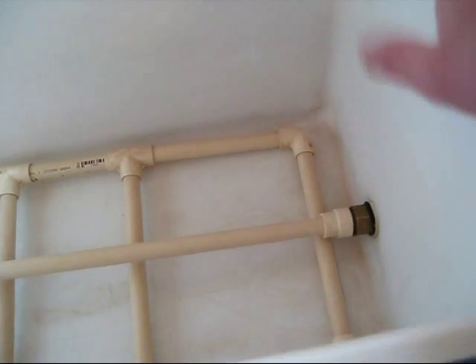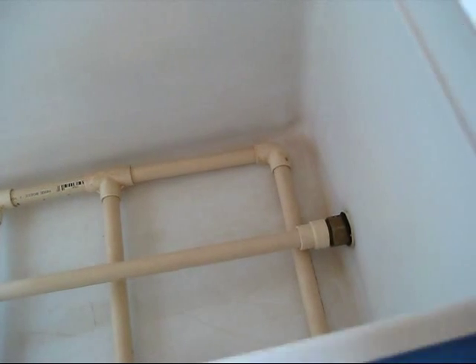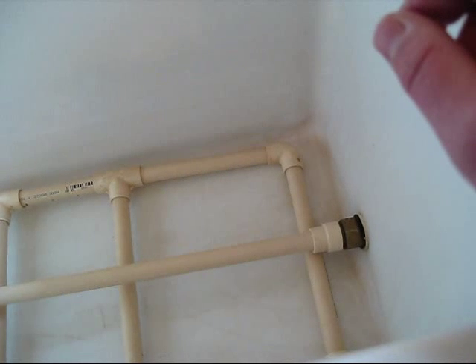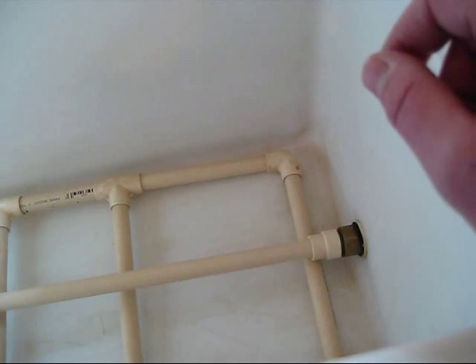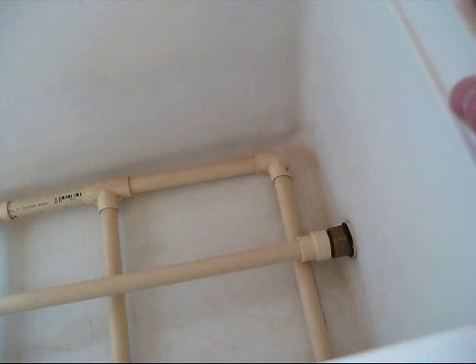On these Coleman coolers, the original valve with just a little plastic spigot actually unscrews fairly easily so that you can fit this right in there. It's like it's designed to make a mash tun out of.